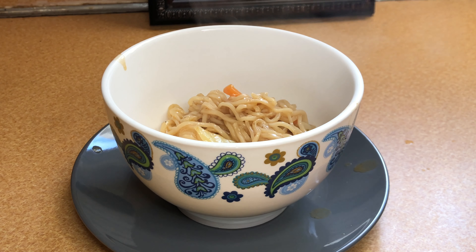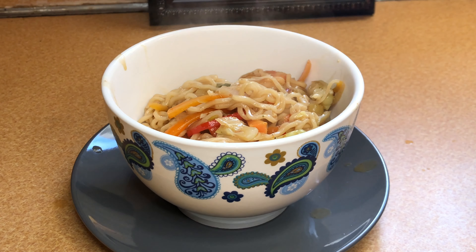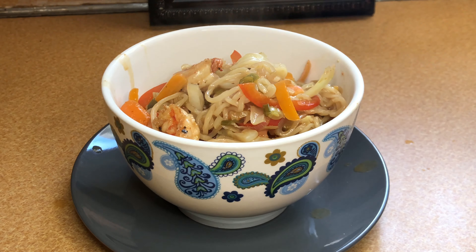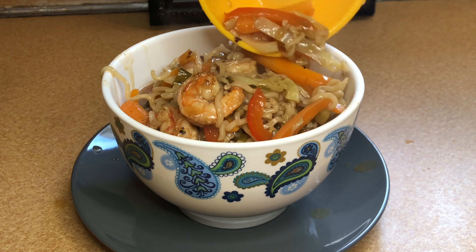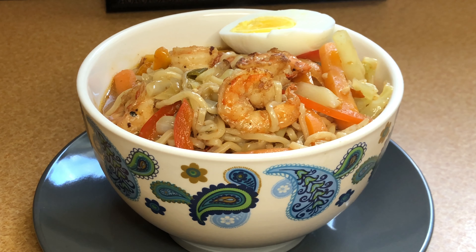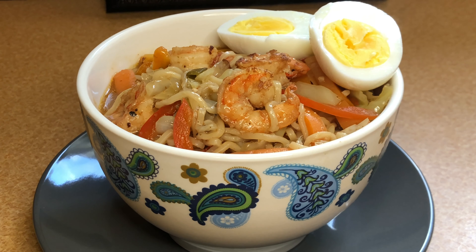Here I'm just going to separate the noodles and mix everything together — it's almost done. You know how quick ramen is to make, but I wanted to make it extra, chef Savage style. I'm going to incorporate everything, cover it with a lid, let it sit for another two to three minutes, and then add the main ingredient — the shrimp.